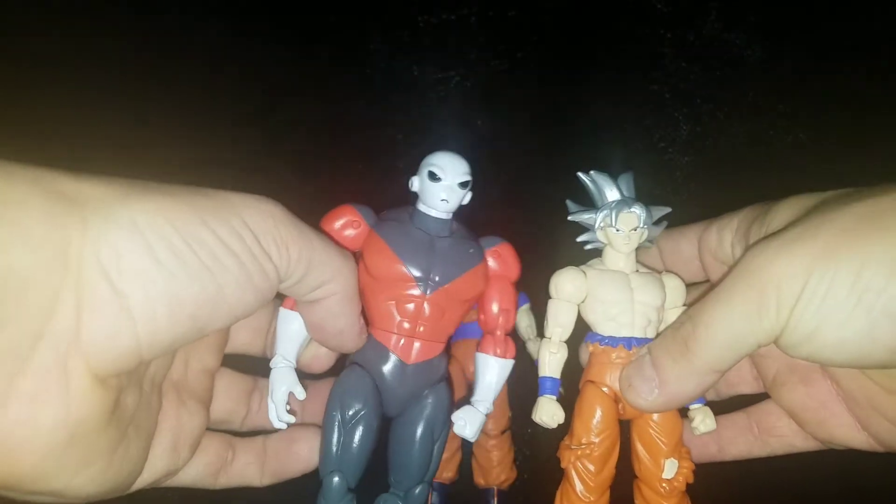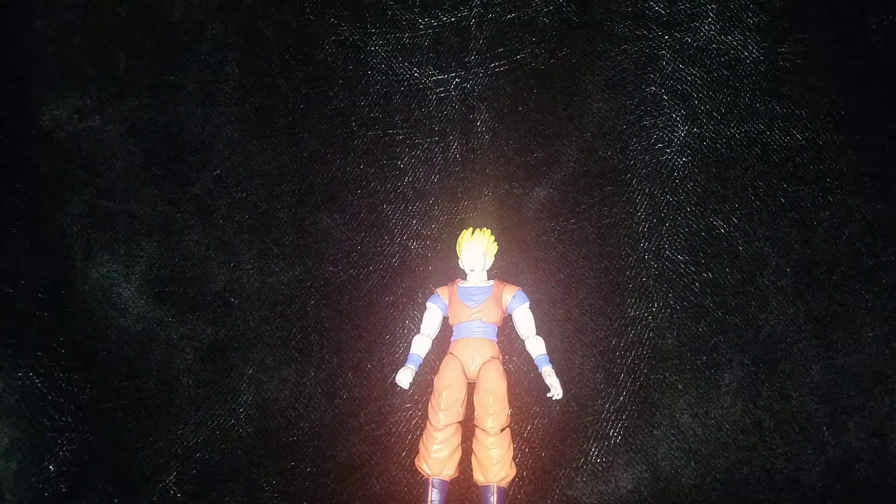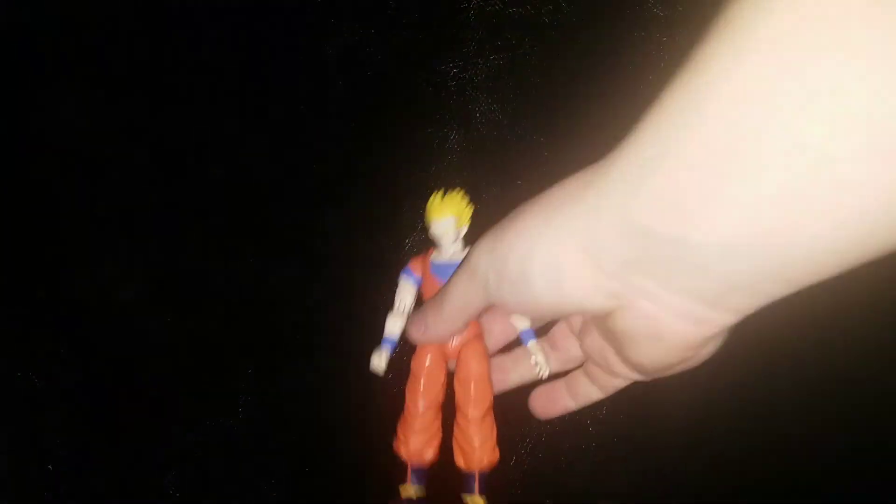Another subscriber — his name is Super Saiyan God Super Saiyan 3 — he wanted a shoutout, so shoutout to him. He's super nice, he's down in the comments, and he's a new subscriber. I really appreciate all the new support from all the new subscribers and all the old ones too. Thank you guys for sticking with me — I really appreciate it. But anyway, let's get on to the review.